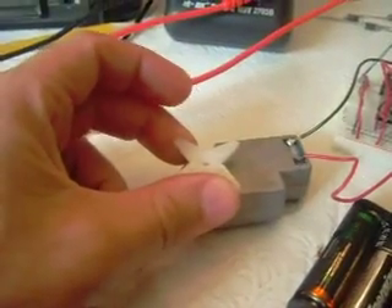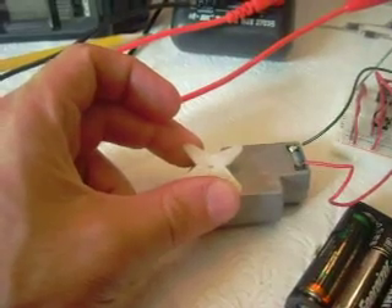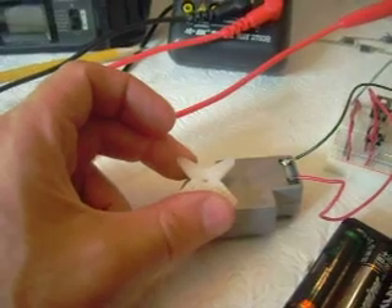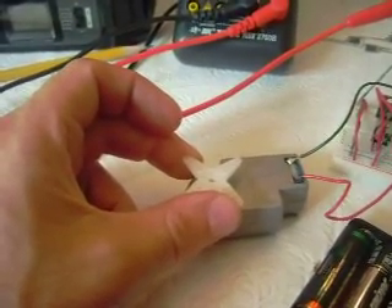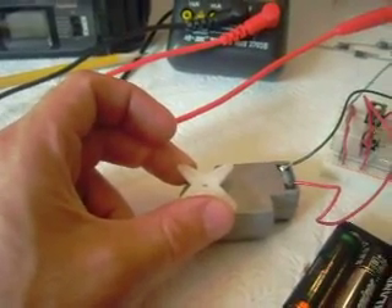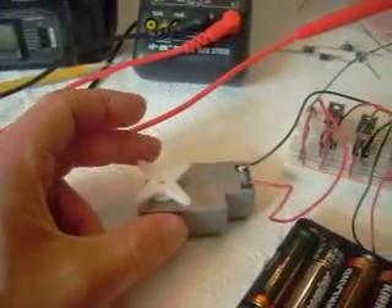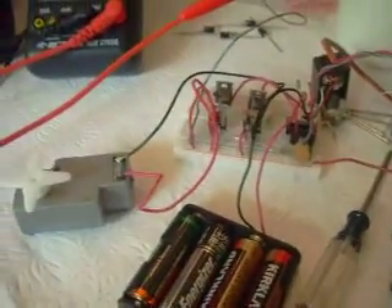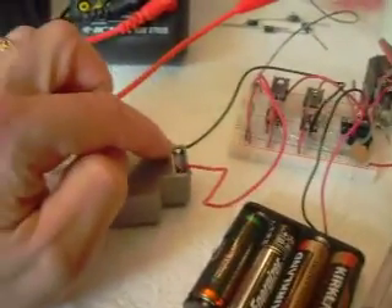If this was connected to the steering linkage on Yard Gnome — which is what it's intended for — the little jittering is probably not enough to really move the mass of the Yard Gnome, but it's still annoying and a waste of energy and a sign that something's not quite right. I tried putting a capacitor on the power and also across the leads of the motor, but neither produced any result.